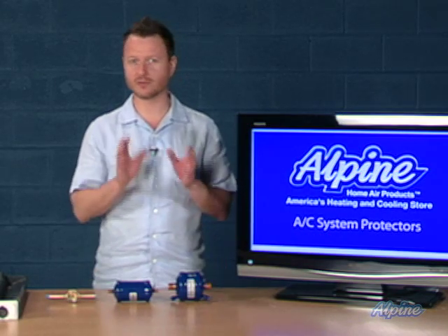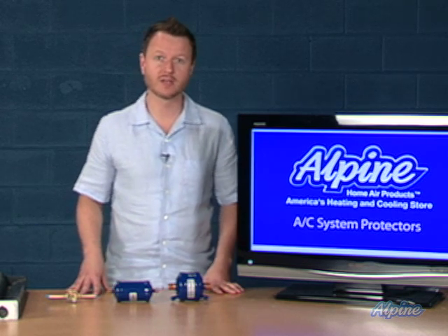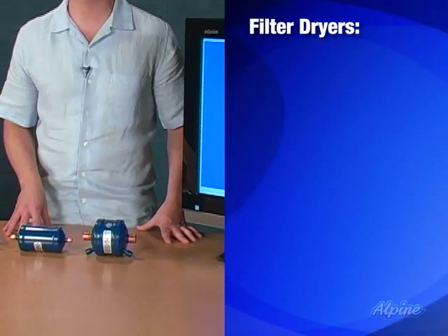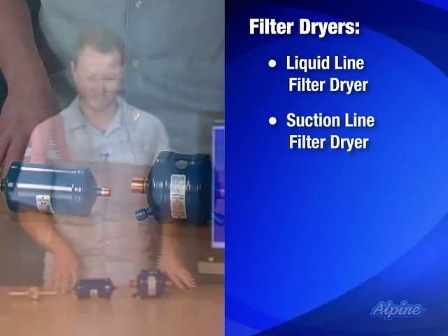Air conditioning system protectors. There are several types that you'll want to be aware of to protect your investment on your new split system air conditioner or heat pump. First, I want to talk about filter dryers. They come in two different types: a liquid line filter dryer and a suction line filter dryer.